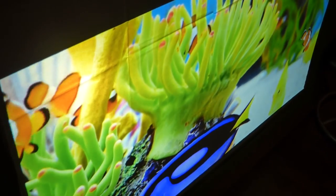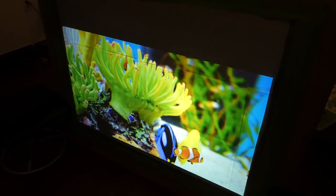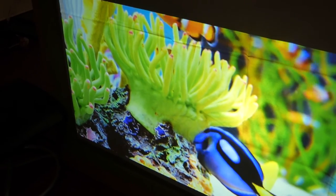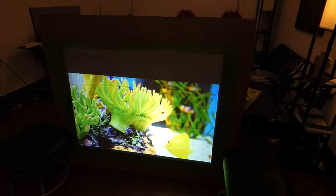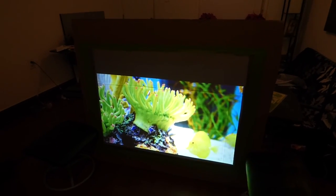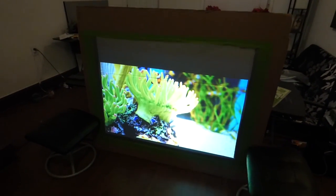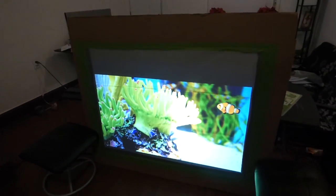Look at this — the screen looks just like an HD TV. All our screens do. Now, usually when you're using blackout cloth or rear projection screen material, you have to be careful because lights at the back of the screen are going to wreak havoc on it. This is using the Smart Technology Gain, which means no matter how much light we have in the environment, the screen will not be affected.